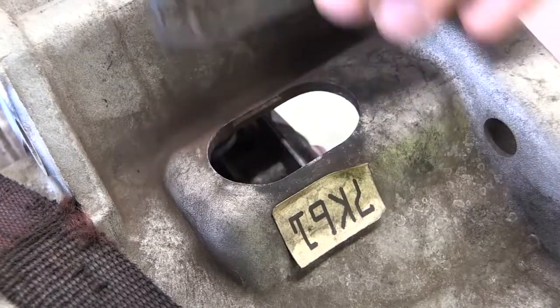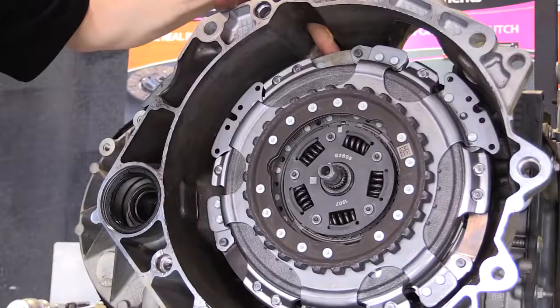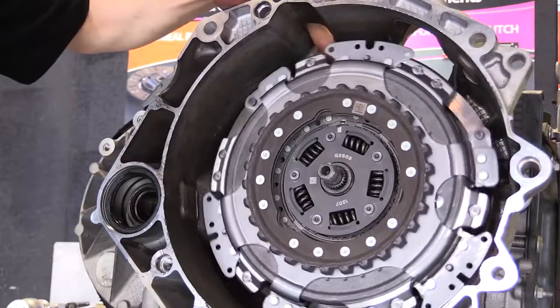Finally, remove the access port cover and use this opening to rotate the clutch assembly. You can then index the clutch assembly with the flywheel.